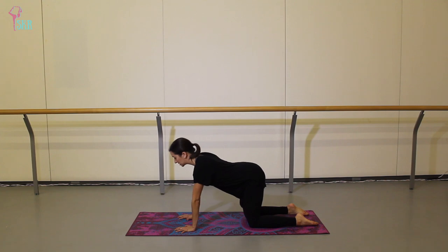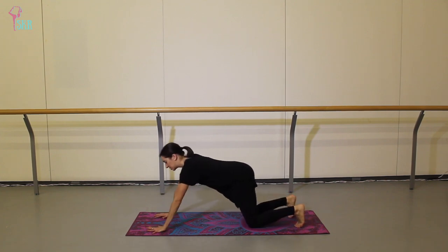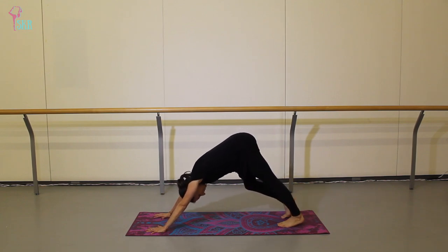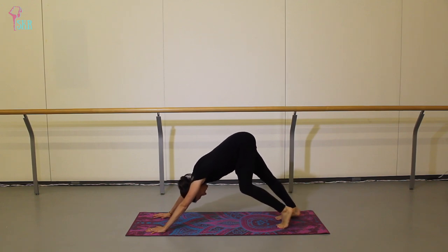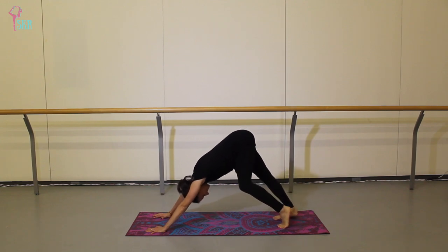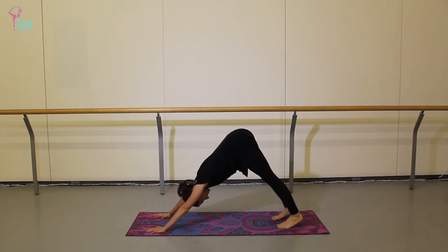Come back to your neutral spine, tuck your toes behind you, walk your hands out a couple of inches, and then push up to a downward dog. You can paddle through the feet here — alternate bending and stretching your knees just to get into those calves. As teachers, we spend a lot of time on our feet, so that can be a lot of stress and strain on those calves. Let's send both heels down to the mat, feeling centered in this down dog.